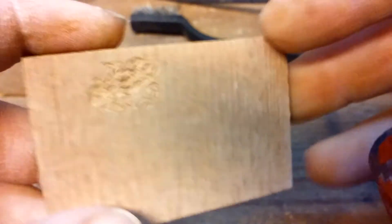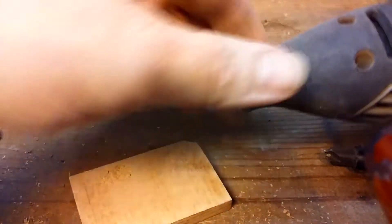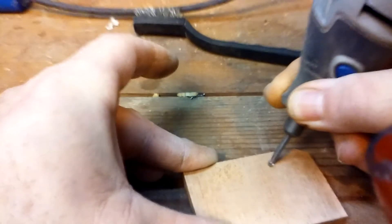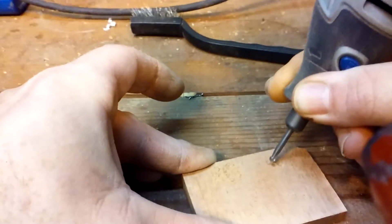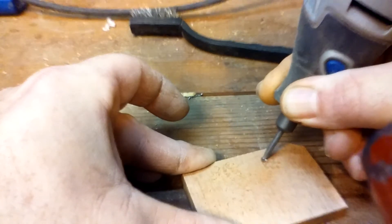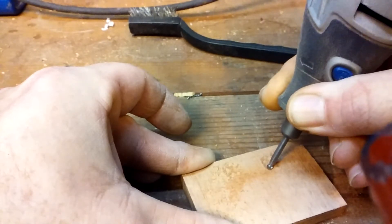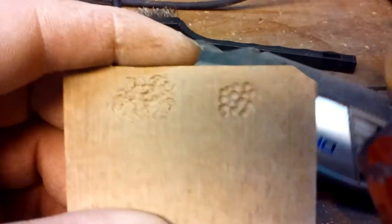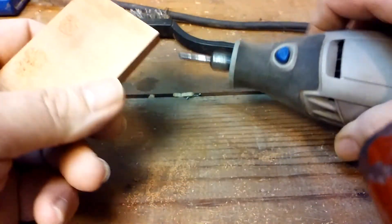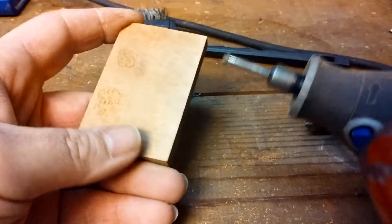That's one way I do some of my rustication. Another way is you can get yourself one of these — a Dremel. See that ball? You can actually take this Dremel and do that golf ball pattern. You've got to be careful because if this ball rolls across the top of the wood it'll snag a finger.